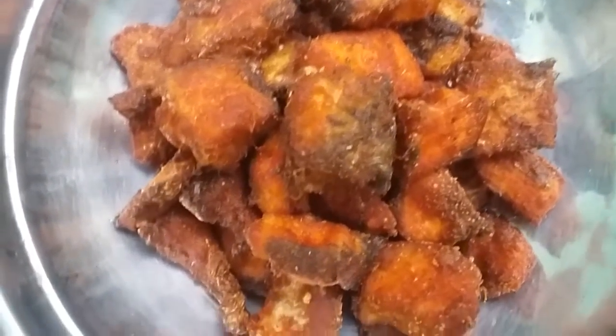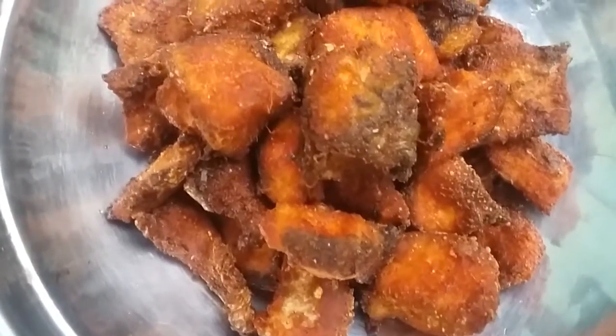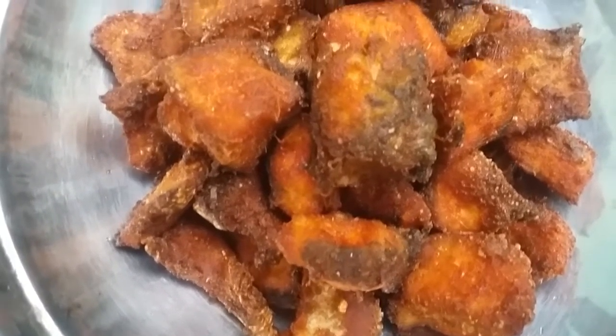Let's make some cheese fries ready to eat. Let's try it all together. If you like this video, subscribe and click the bell button.